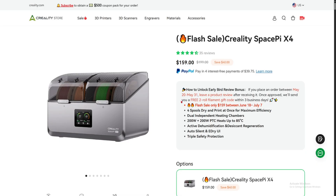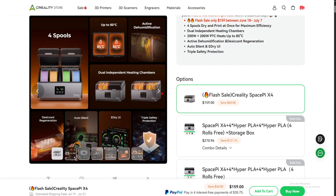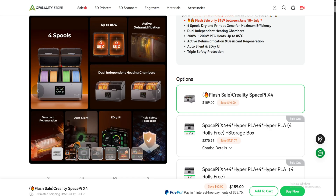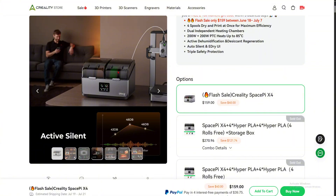Here is the Creality Space Pi X4. It's a filament dryer, as you can see right here. You can have four spools, you can heat up to 85°C, and it has active dehumidification. Why couldn't they put that for the CFS? Drying and active dehumidification during printing — that will make it so much better, 4x better than just a normal CFS system for filament extruding and changing the filament.